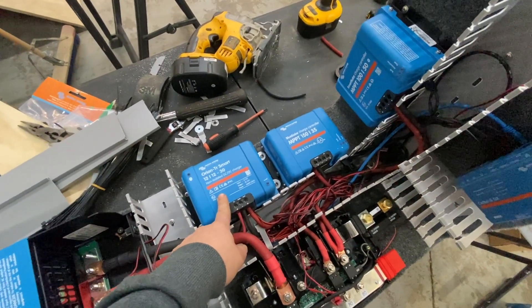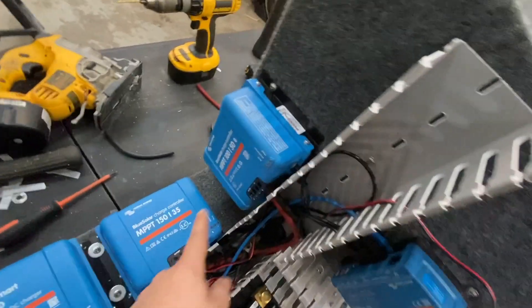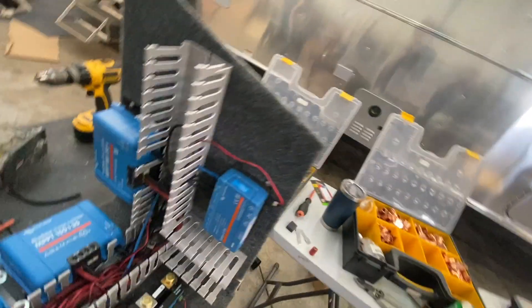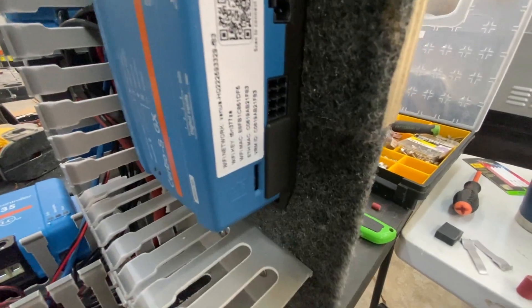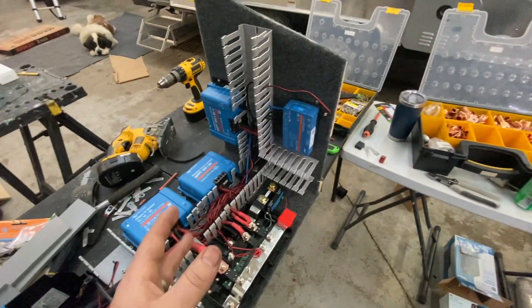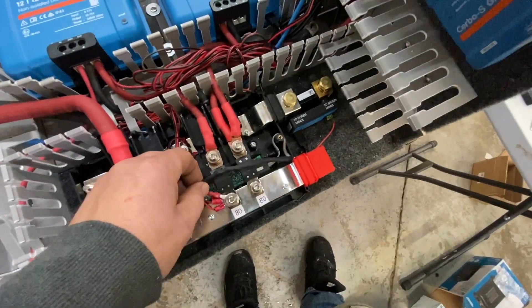We've got the Orion Smart charger for the trailer, the original charge controller that came with the Airstream which we're going to reuse, and the 50-amp by 100-volt controller for the new panels going up top — those are stacked up ready to go. We also have the Cerbo GX — actually this is the new Cerbo S GX, which saves about 70% in cost. You lose some digital ports and a BMS CAN bus port, but most smaller systems don't use them anyway.